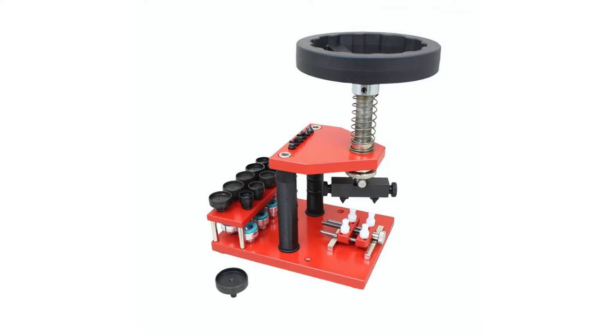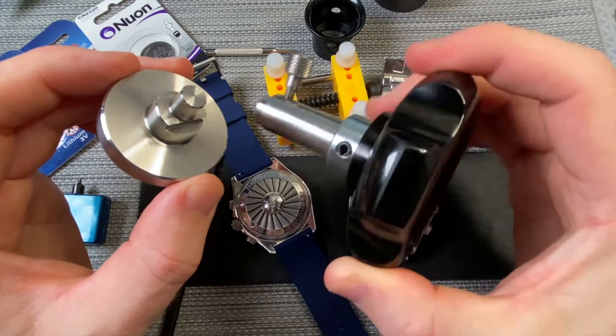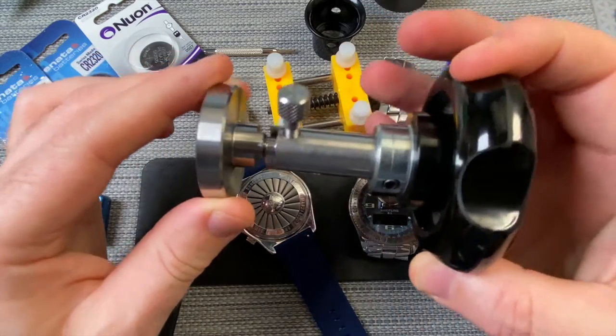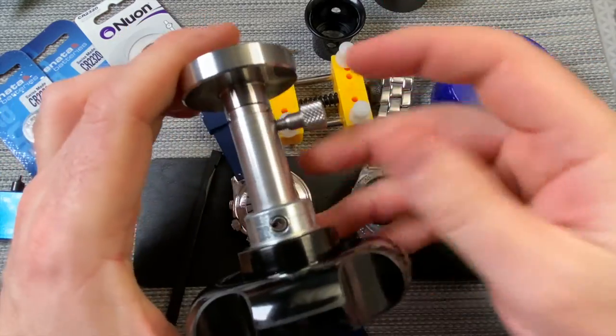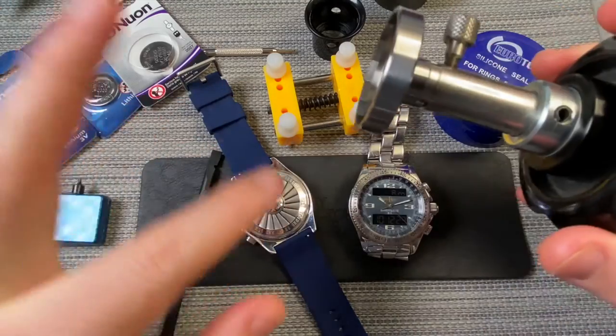Now, if you notice, it's got this interesting shape on the top here. This is to fit a professional watchmaker's case opening tool. Obviously I don't have one of those, so I bought one of these handles. This is absolutely massive — I bought this secondhand off eBay because these are also very expensive. The two parts go together and then it fastens up here, so we'll be using this to open these watch case backs.